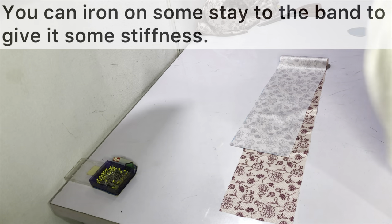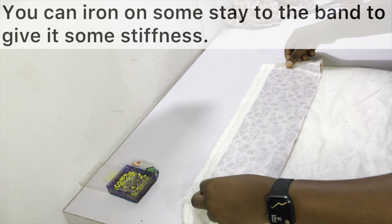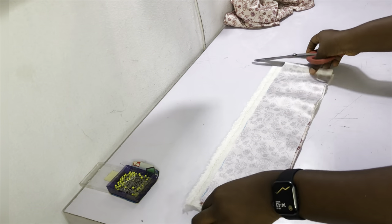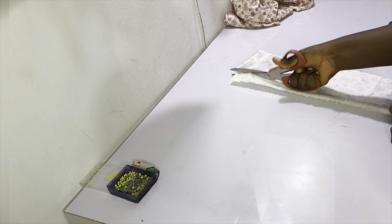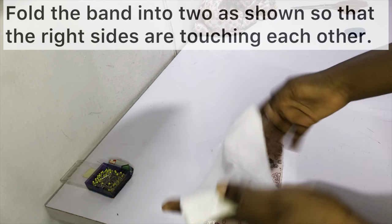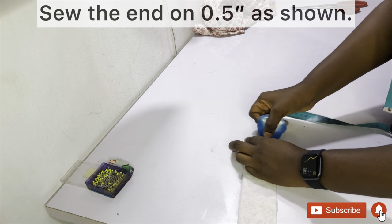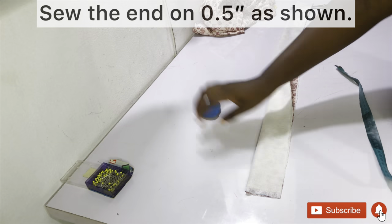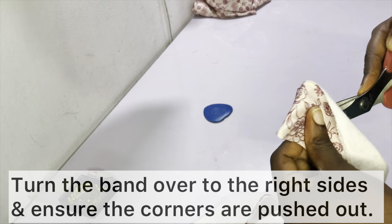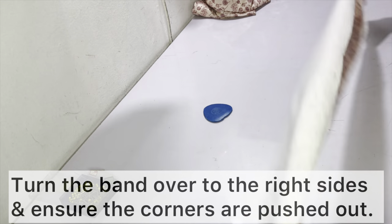After cutting out the band, if you want you can iron some stay onto the band — this makes the band a little sturdier. After the stay has been ironed on, fold the band into two with right sides touching each other, then go ahead and sew each end on a half-inch sewing allowance. After sewing, turn the band over to the right side and push out all the corners with a sharp object — but please be careful.